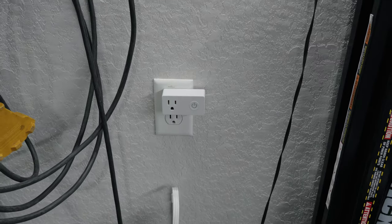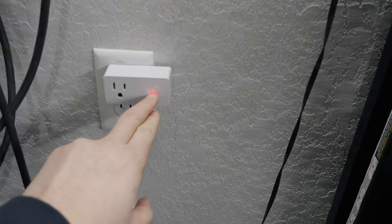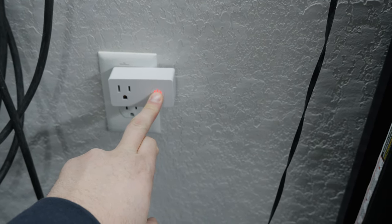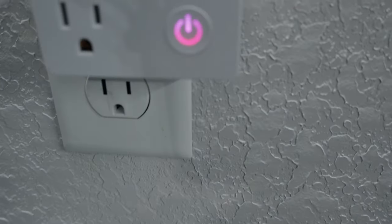You want to have it unplugged for about 10 seconds, and once you plug it in, hold down the power button for about five seconds and it should start flashing, which indicates pairing mode — as you can see here, it's flashing.